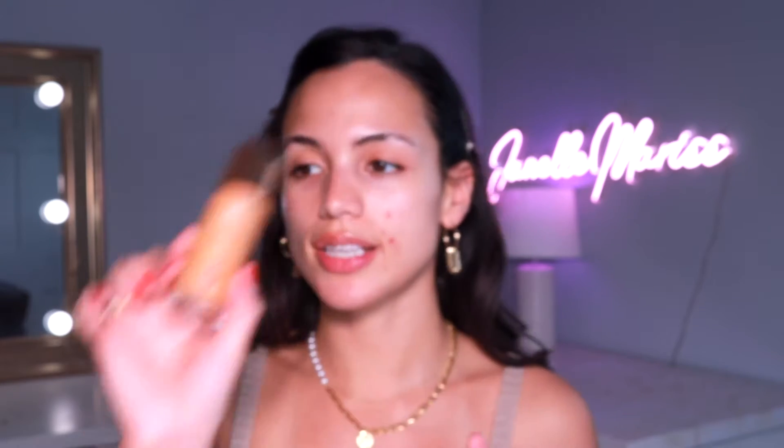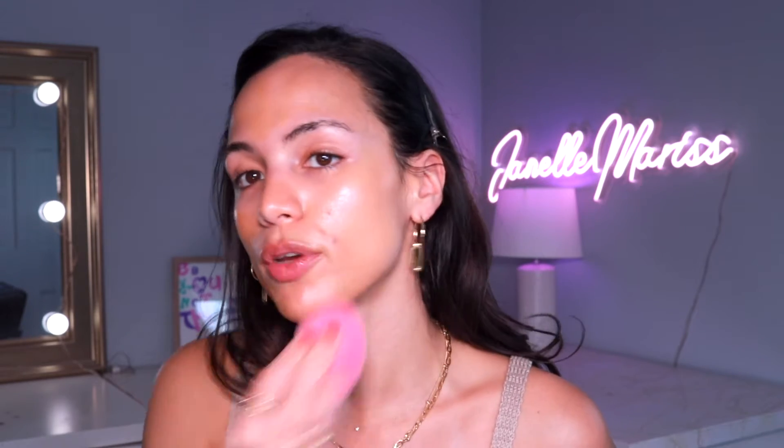Even though I'm breaking out, I don't like to use a super full coverage foundation because I find it just enhances texture and looks worse. What I like to do is go in with a sheer hydrating tint to start that first layer of coverage, then add concealer and foundation as needed. I'm taking my Charlotte Tilbury Airbrush Flawless Filter in Tan 5 — it's sheer, just a thin layer all over. I take my Blend My Face microfiber sponge and push that into the skin — it's like a blend between a beauty blender and a brush, giving you a beautiful satin glowy finish.